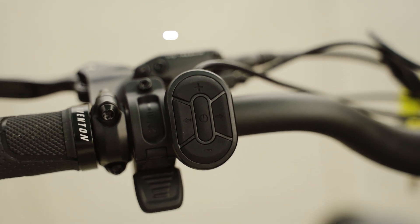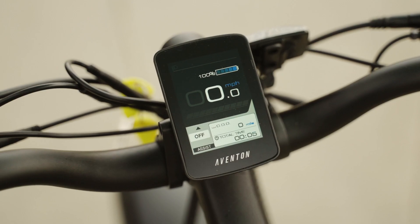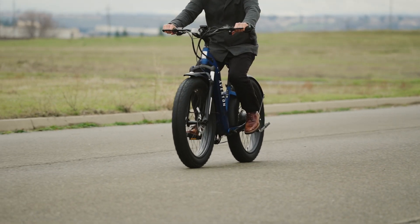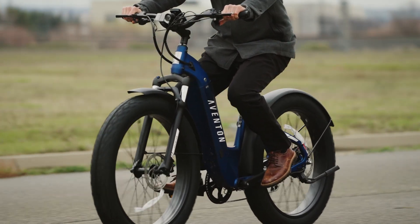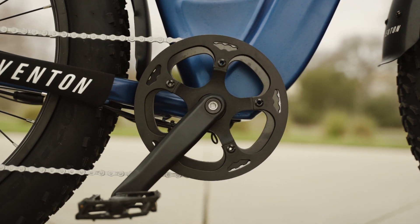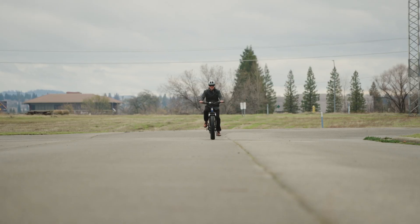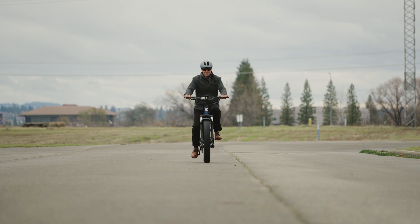The controls on the bike are located on the left side of the handlebar and include the throttle, the pedal assist levels, and the display. The throttle is a thumb throttle, meaning you can easily control the speed of the bike just by using your thumb — it's smooth, responsive, and a great way to quickly get up to speed. The pedal assist levels are controlled by a button on the left side of the handlebar, and there are five levels to choose from. The higher the level, the more assistance you'll get from the motor.